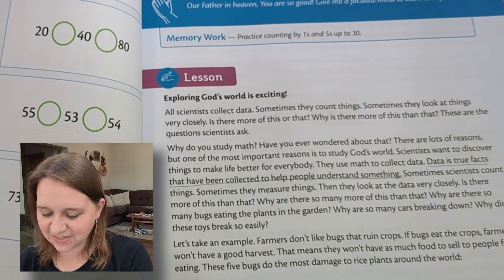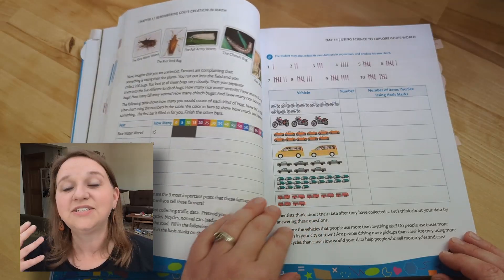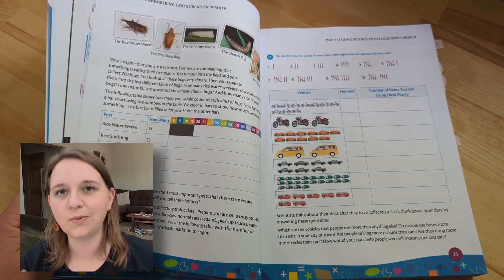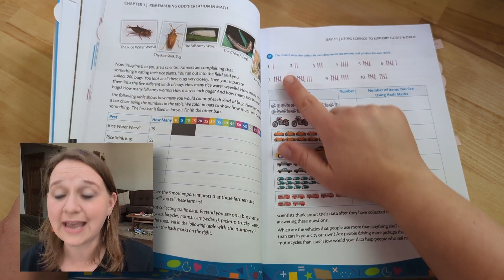Then you're going to read the lesson. I have this highlighted here: 'Data is true facts that have been collected to help people understand something.' In level one, it actually talked about truth and how math is unchangeable — there is a solid foundation that can't just be whatever we want it to be. So just having those things built in again is reaffirming, and I love it. We're doing data collection here — if you went into your garden and collected 200 bugs of different kinds, you're going to track that data. There are vehicles on the other side, and you're doing tally marks as well.